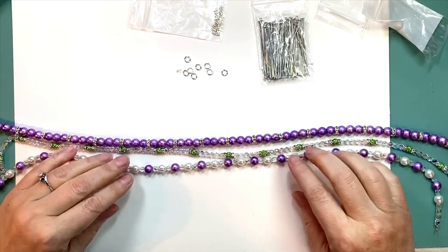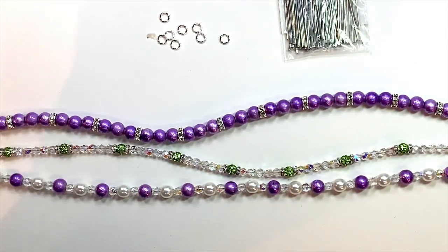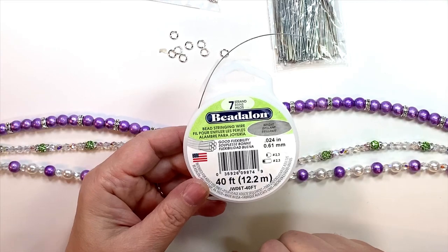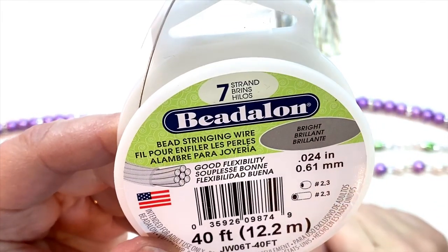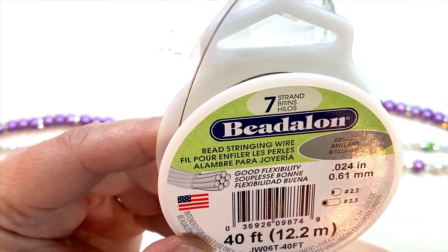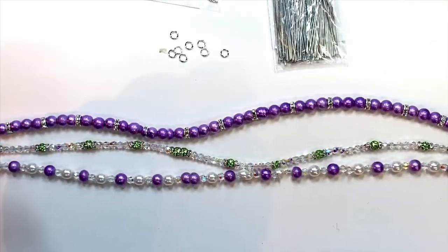I finished three strands last night in my purple and green color scheme. On this one, I took my eight millimeter purple spectra beads and strung them out. You need wire to string that — I forgot to show you. This is Beadalon seven strand in the color Brilliant. It has good flexibility, it's a medium weight bead stringing wire, and for this size beads it works really great. You can find it pretty much anywhere.